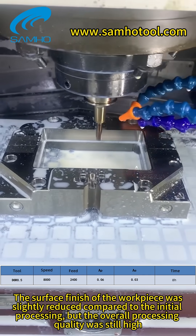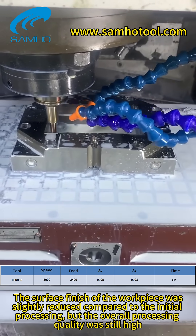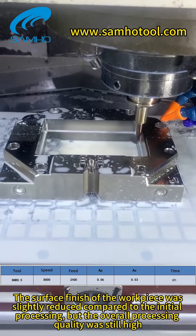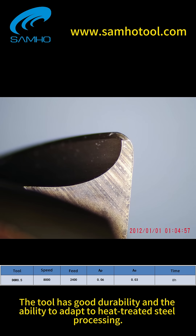The surface finish of the workpiece was slightly reduced compared to the initial processing, but the overall processing quality was still high. The tool demonstrated good durability and the ability to adapt to heat-treated steel.